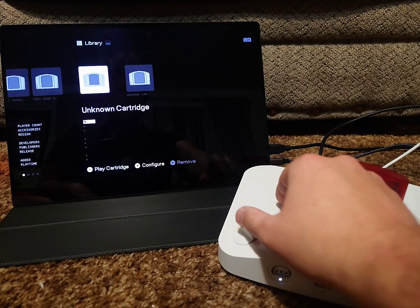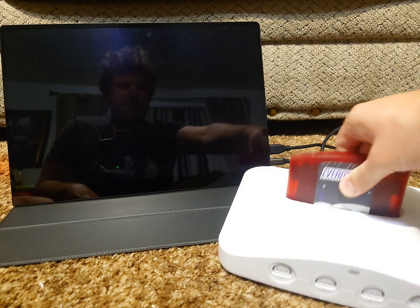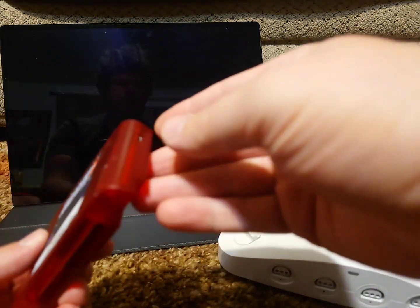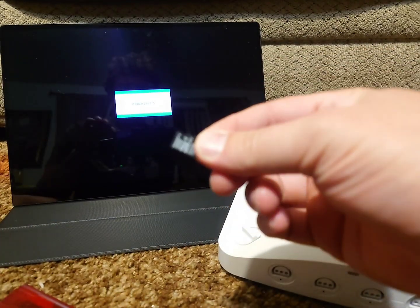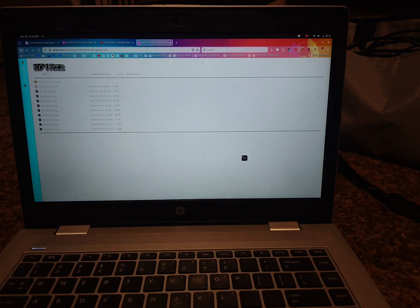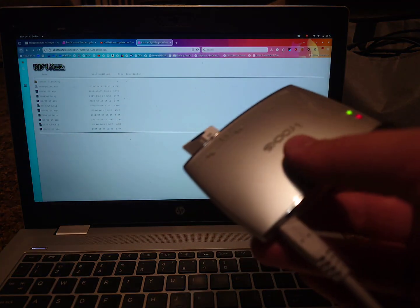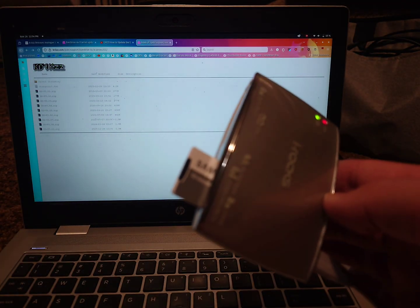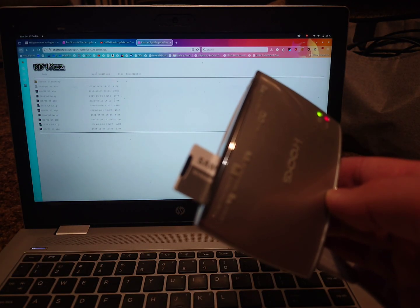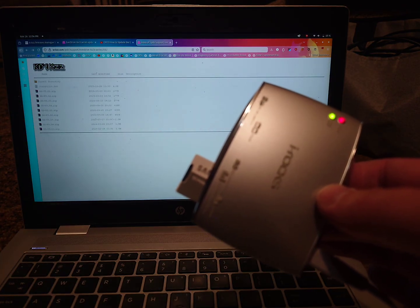So first off, I'm going to power off the console and disconnect the EverDrive 64. We're going to take out the SD card and connect it to our computer. This is the tool I'm using to connect my SD card to the computer — it's an old tool; I don't even know if they make these anymore. If you need a tool to connect SD cards to your computer, I will leave a link to one in the description.